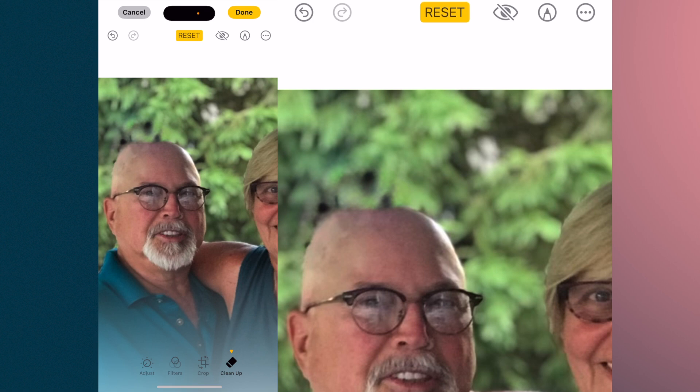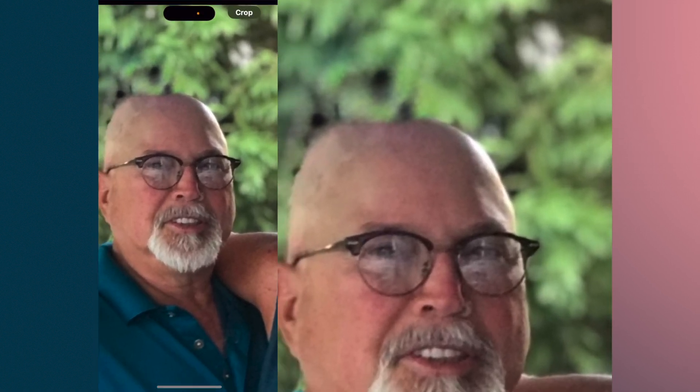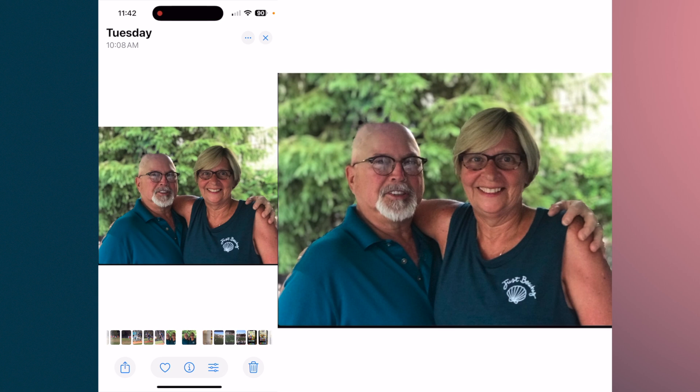There you go. Now if I resize it and say Done, now if I bring it up, you can see on the top of my head there's a little blur. But overall, that looks pretty good. And that's just how easy it is to use the eraser tool.